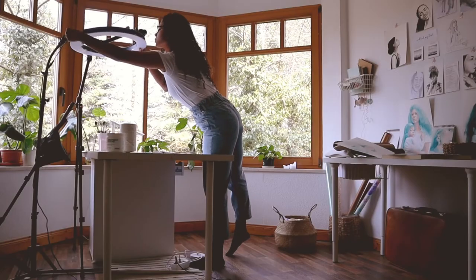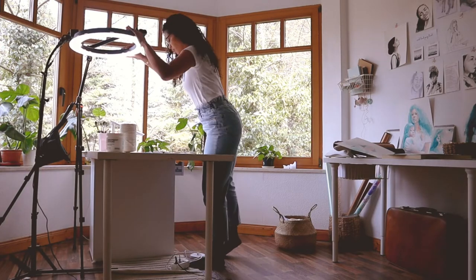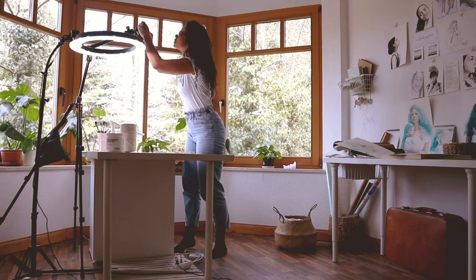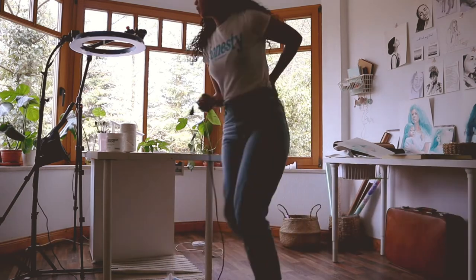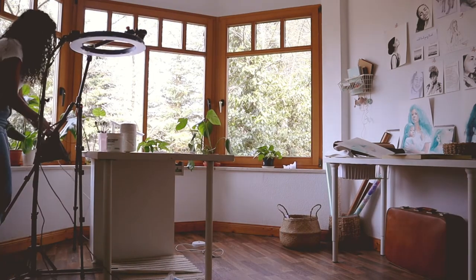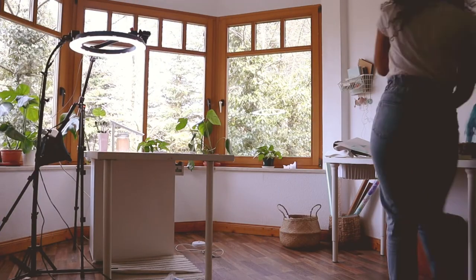Finding a place where I could paint comfortably on this big format was a bit challenging. I didn't want to put it on an easel because I work with a lot of water and didn't want it running down all the time. So I moved my desk into the middle of the studio in order to have access from all sides.